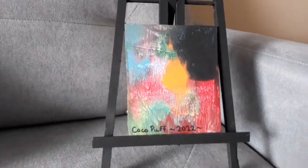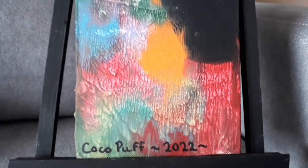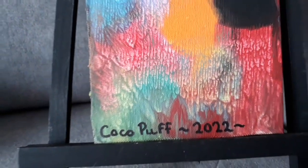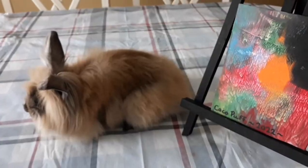This is what it looks like now that it is all dry. I wrote Coco Puff's name on the bottom corner, and I will say she chose some interesting colors — it is definitely more colorful than Marsh's painting was.